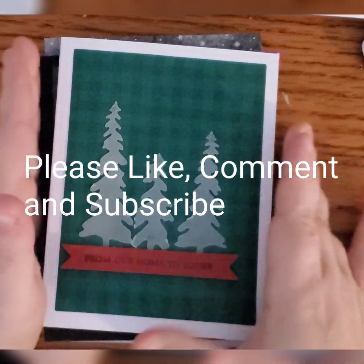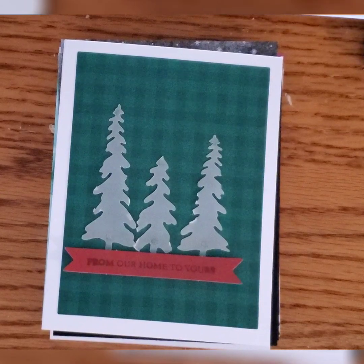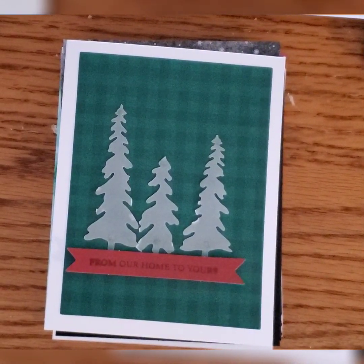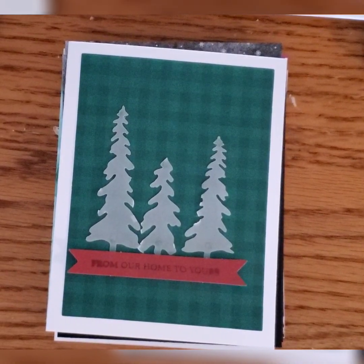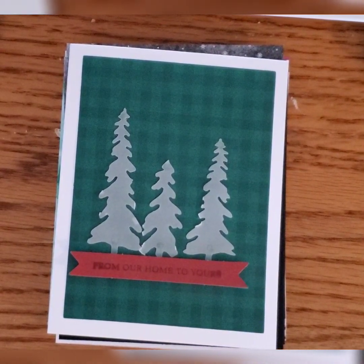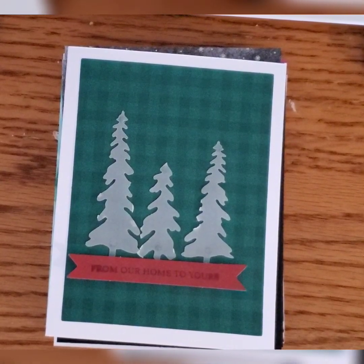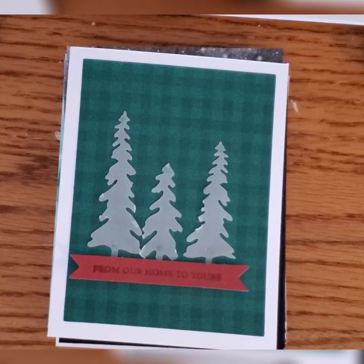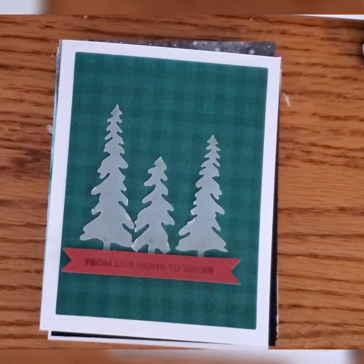Hey everyone and welcome to Sparkles, the show where we prove that crafting is messy by making a mess. I had fun last night, got a lot of ink on my fingers and made a few more cards for the Christmas list. We've got a stack here of eight more cards that have absolutely nothing to do with the design in the book — or maybe they do, I don't know. I thought I'd just come on and show what I did and where I went with it.